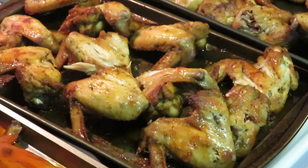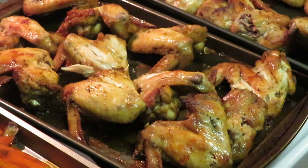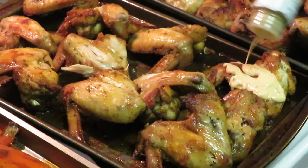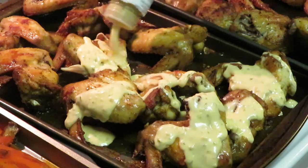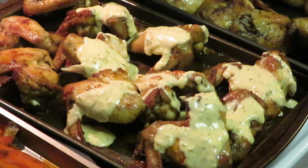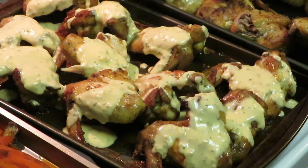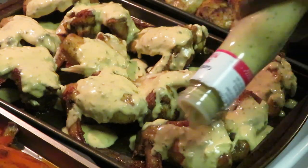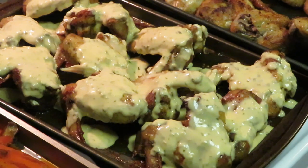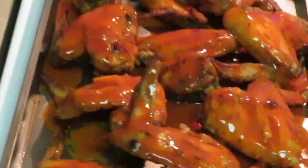The next one I'm gonna do is the garlic parmesan Sweet Baby Ray's. We're just gonna squeeze this on there — oh that smells so good. Make sure we get some at the bottom of the pan so the bottom of our wings get some. Oh that looks delicious! Let me take y'all back over to the buffalo — mmm that looks so good. Got the garlic parmesan.